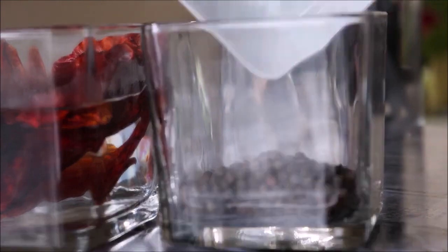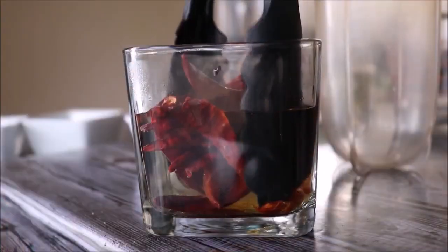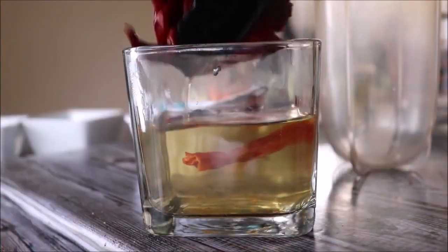Let them soak for 30 minutes. The hot water is going to make the chilies and the peppercorns soft and easier to blend into a smooth paste. It's been 30 minutes and my chilies and peppercorns are ready to go to the grinder.